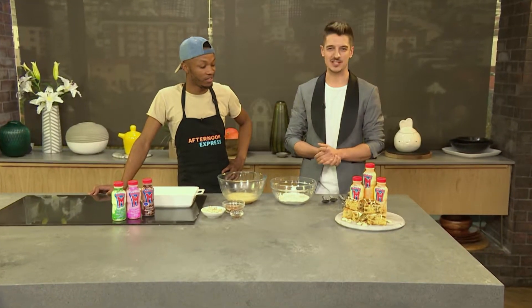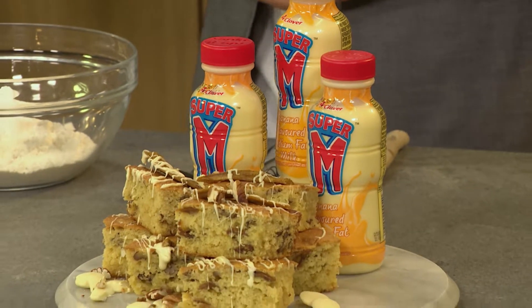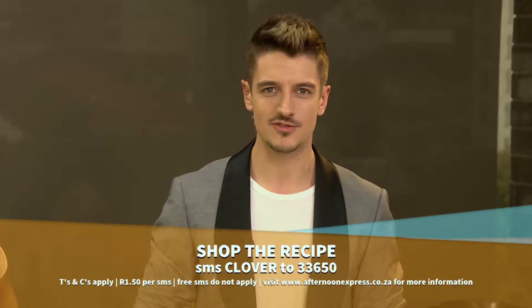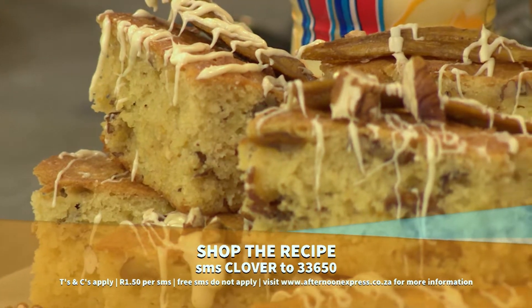Welcome back to Afternoon Express. We know Mondays are dull but they're about to become so much more delicious — they call for an incredibly addictive and indulgent sweet treat to make sure the rest of the week just flows better. Join us as we wrap up a batch of Clover Super M Banana Blondies by SMSing the keyword Clover to 33650 at a cost of one rand fifty. You'll get a list of all the ingredients you need to make it along with us on the show.